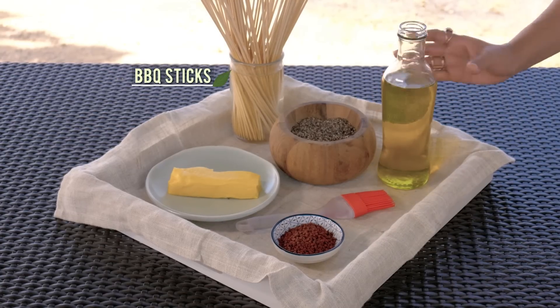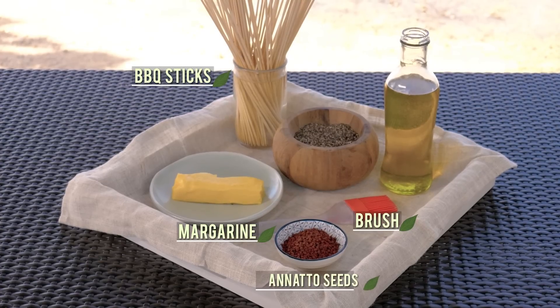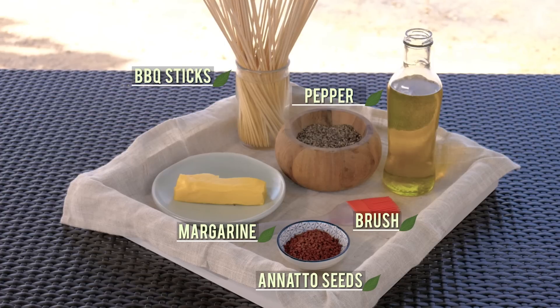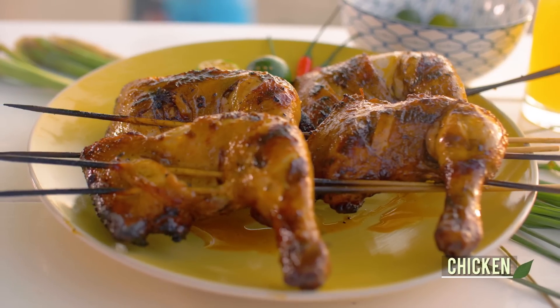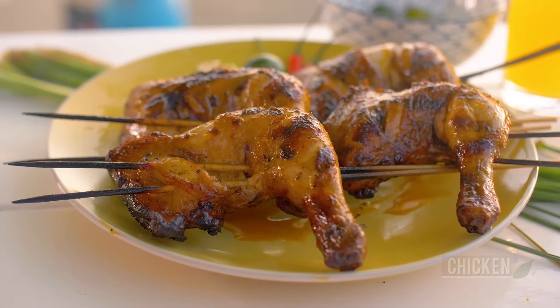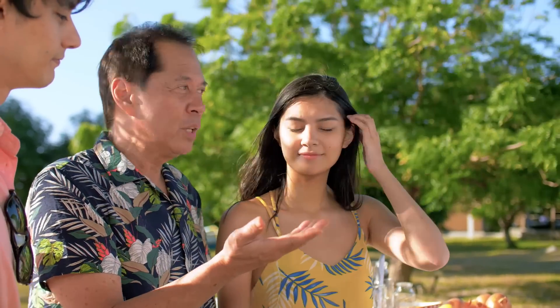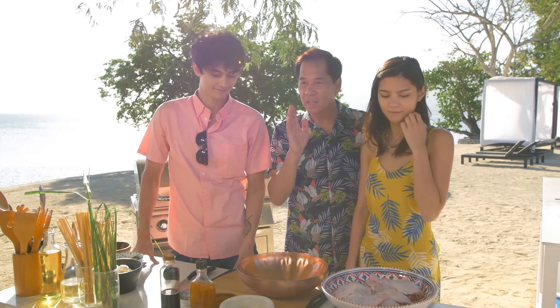Aside from the barbecue sticks, we will also need a brush for our basting sauce made of melted margarine, oil steeped in annatto or achuete seeds, pepper, and delicious chicken fat oil. All that will go on the chicken cut of your choice — I'm using chicken legs today for that flavorful dark meat. When you broil chicken, sometimes the joints aren't fully cooked. So we're going to make serrations or cuts near the joints so that the heat can penetrate.